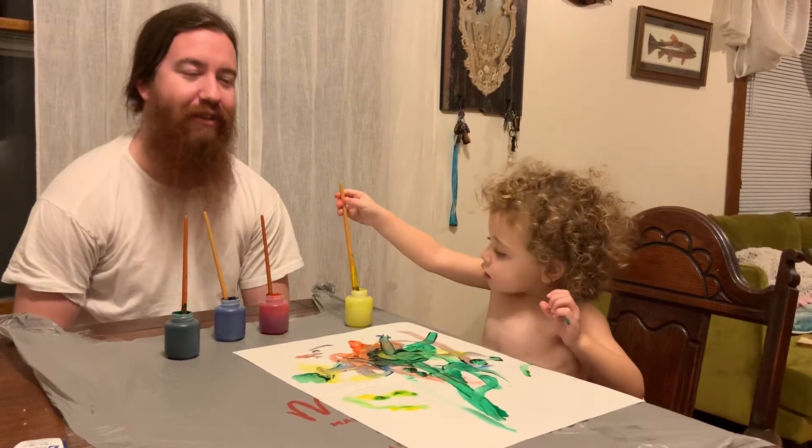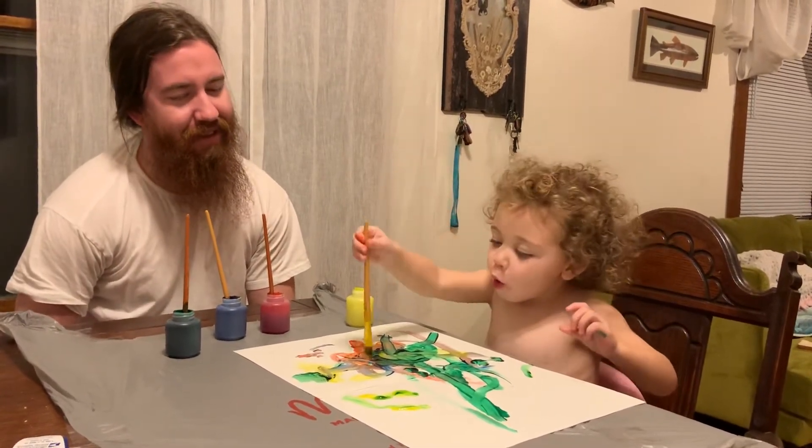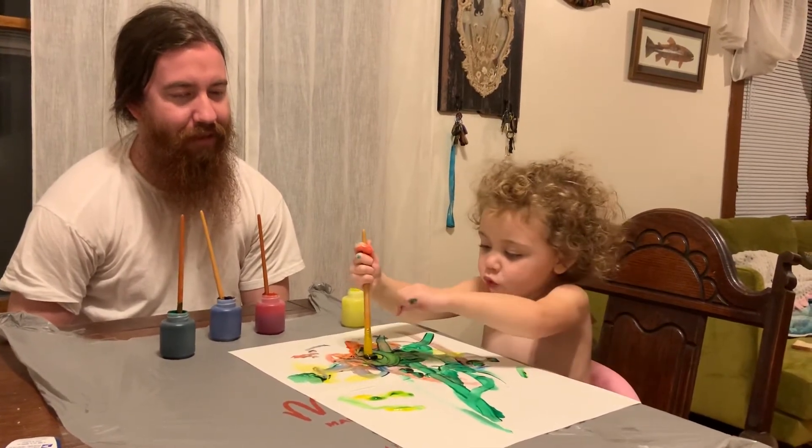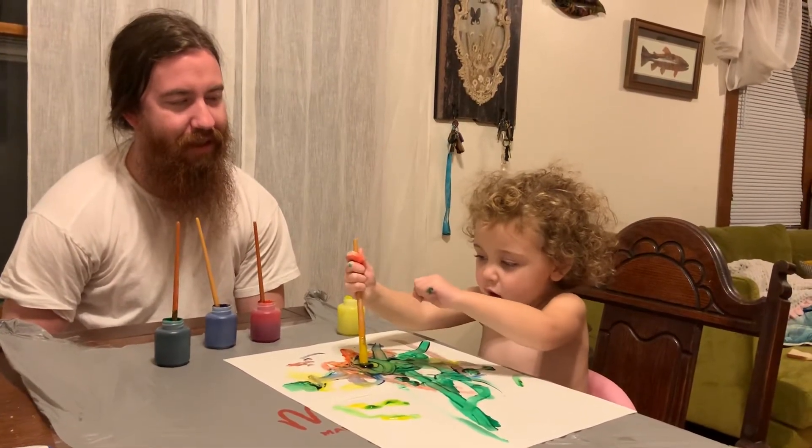Yellow never turns out yellow. Alright, what color are we going to do next? Want to try red? Red, red.